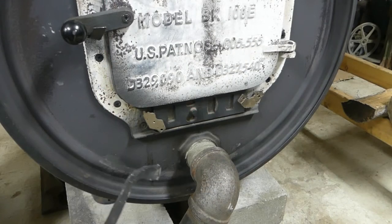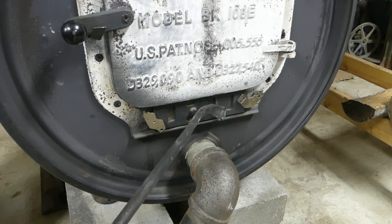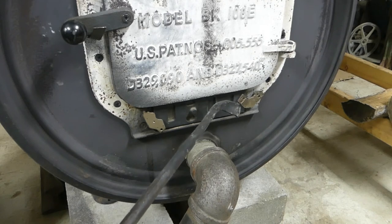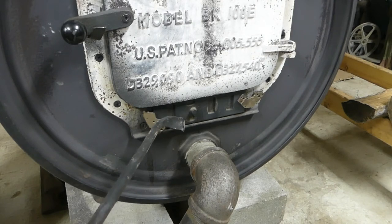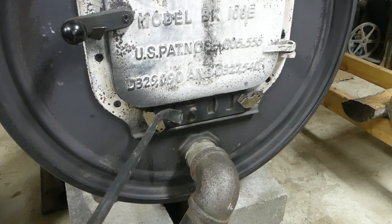A couple more quick things on this stove. This is supposed to be the damper or air inlet for the stove — the thing's a joke, it's kind of loose. In fact, those are magnets out of computer hard drives, to absolutely seal that shut as best as possible, because this thing is just too loose to effectively seal air. I believe they do make a version of this stove that's supposed to be more airtight, but I've never laid eyes on one, so I'm not going to be able to advise you on that.